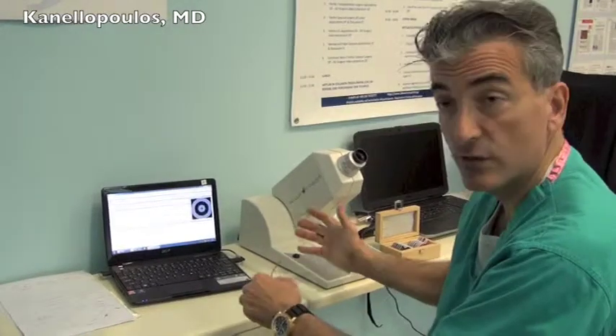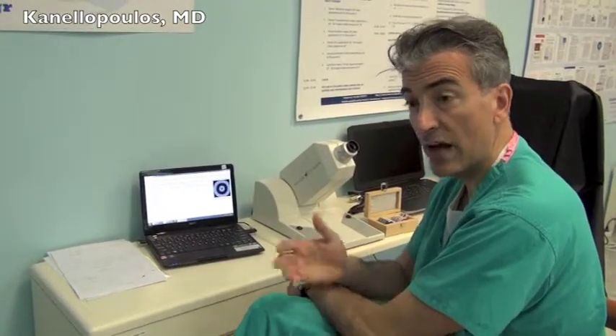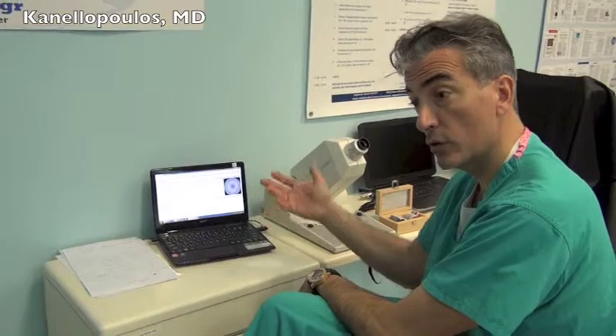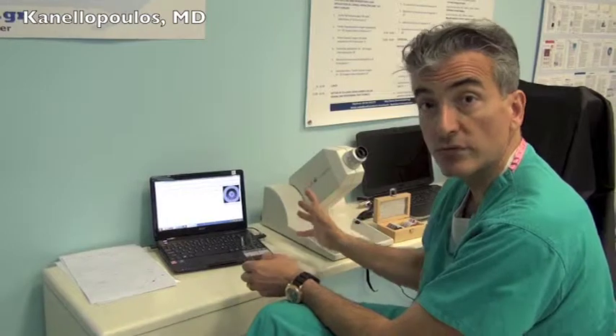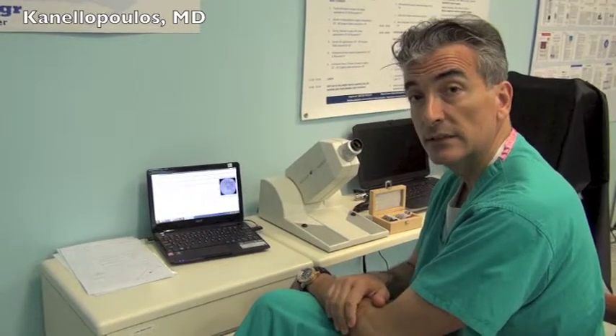We hope that this type of measurement will be incorporated into our routine refractive surgery and cataract surgery evaluation. It's a very simple device. We have no financial interest, and we're investigating its application in normal patients and patients that require higher visual skills, such as professional athletes and commercial pilots, as well as our refractive surgery and pre-cataract surgery populations. I hope you found this brief introduction to the Sequant and the measurement of ocular scatter interesting. Signing out from Athens, Greece — this is John Canelopoulos. Thank you very much.